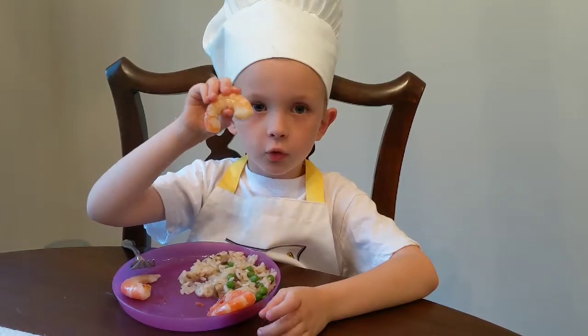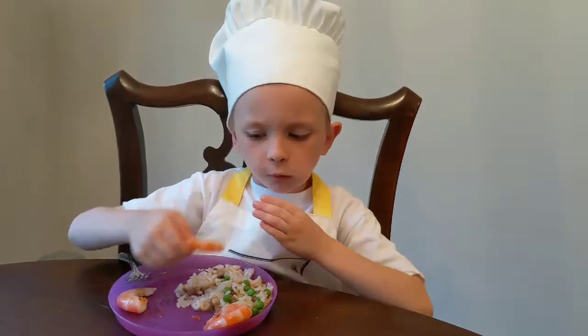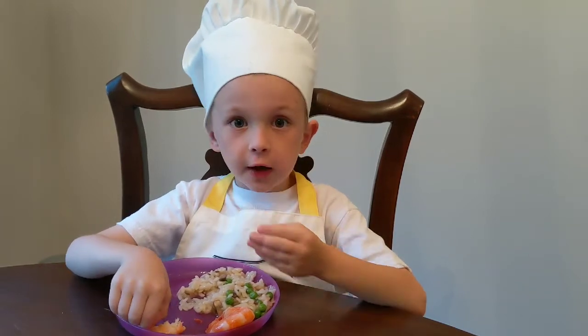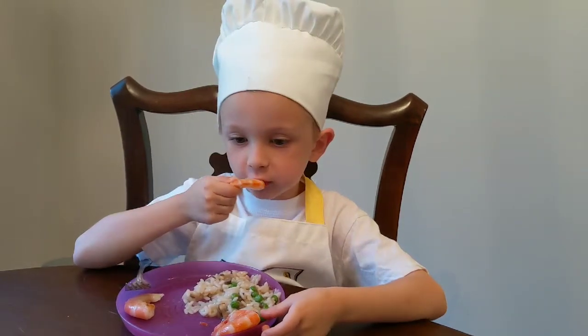Our shrimp have cooled off, they've been peeled, and they're ready to eat. Oh my gosh, this is so good! Check out other recipes and videos to see more good stuff like this. Wow, this is so good!